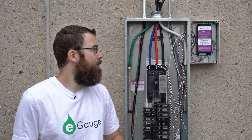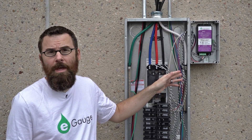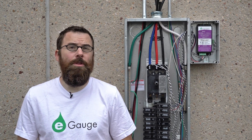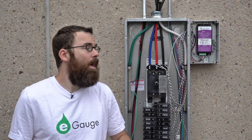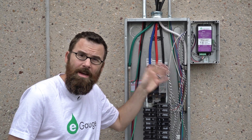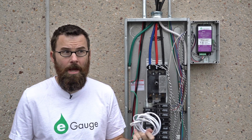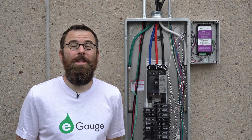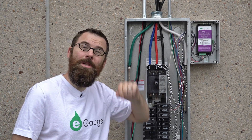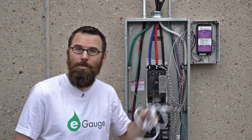One of the primary differences between the EG3000 and the EG3010 is the network connectivity options. For the EG3000, it is ethernet only. For the EG3010, it uses power line communications as well as ethernet. For commercial applications, we definitely recommend going with the EG3000 because a hardwired ethernet connection is always much more reliable. Another nice benefit of the DIN rail clips is you can easily clip out the eGauge when you forget to attach the ethernet cable, as we did in this video.